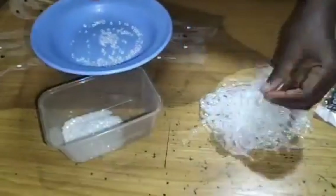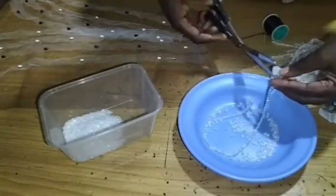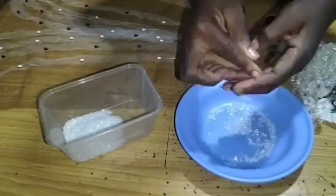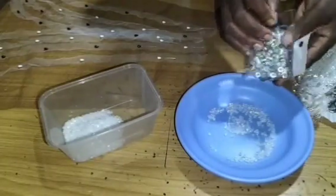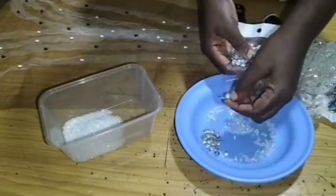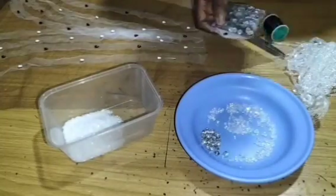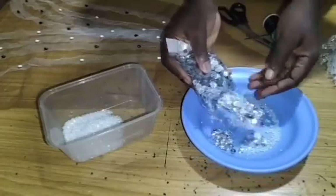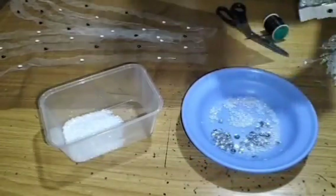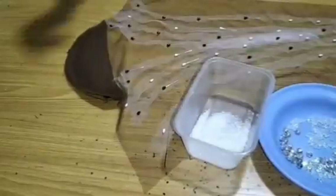I poured four strands of crystal beads into my plate and then I'm also going to put in my sequin. I chose the rounded shape sequin — it has a lot of shapes but I chose the round one. I also added my tacking stones and sequin, though I didn't use the tacking stone at the end of the day. You can decide to use rhinestones or tacking stones if you like. Now we want to start beading.